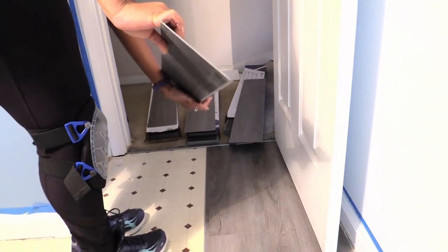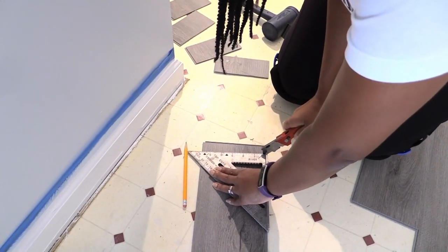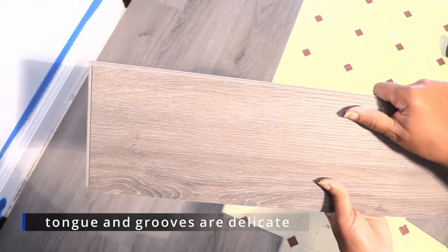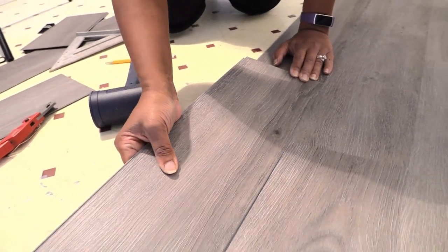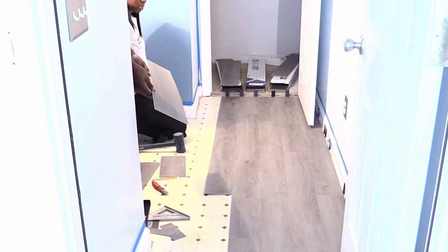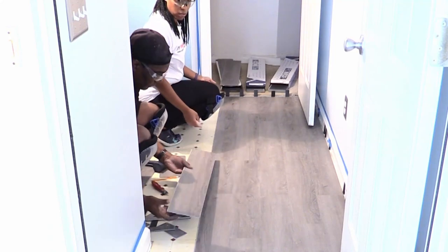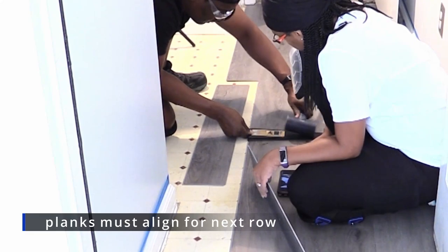We continued to rotate the plank patterns by pulling them from various boxes. With each row we both gained confidence in how to score, cut, and lay the planks. It was important not to damage the tongue and grooves during installation. We were installing over existing tile that acted as our clean and level subfloor, so with these planks an underlayment was not needed. As we worked together we began to see the new floor take shape, using the pry bar to pull the seams of two planks together.